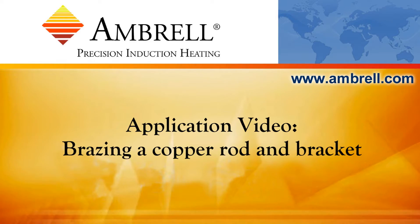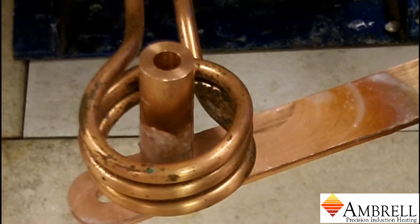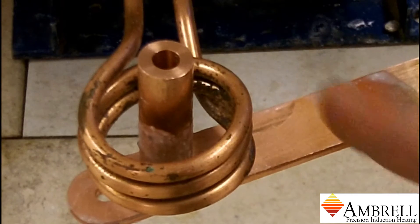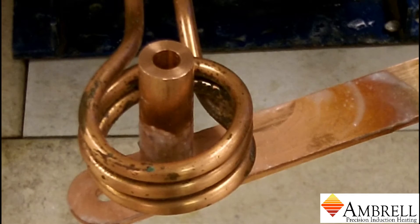Hello and welcome to another application video from Ambrell. Today we'll be heating a copper rod and a copper bracket to brazing temperature, which is approximately 1400 degrees Fahrenheit. We are using the Ambrell EasyHeat 10kW Induction Heating System for this application.